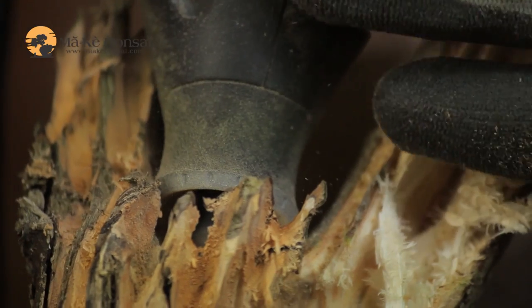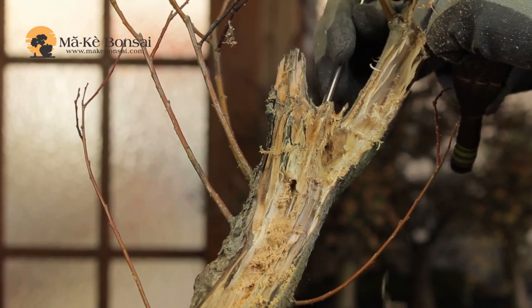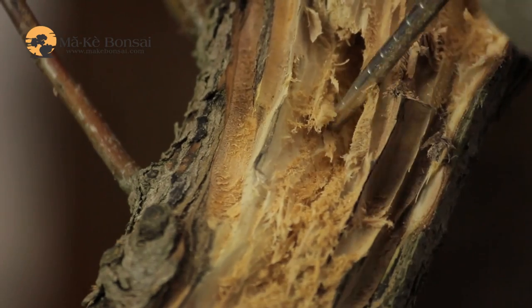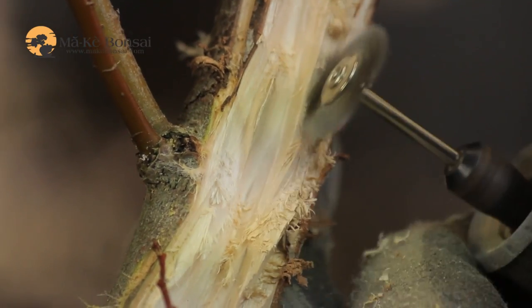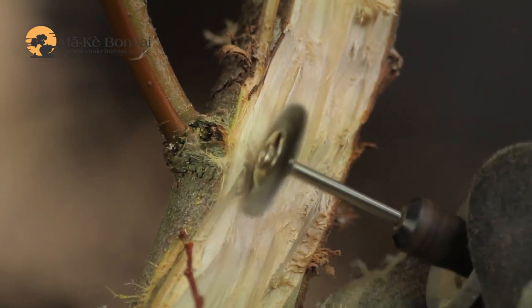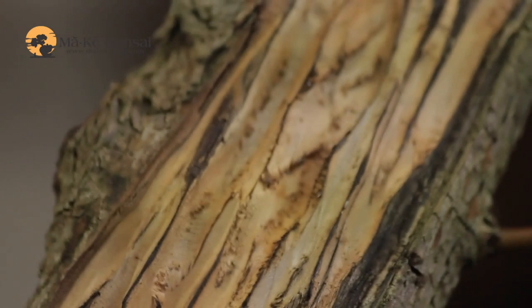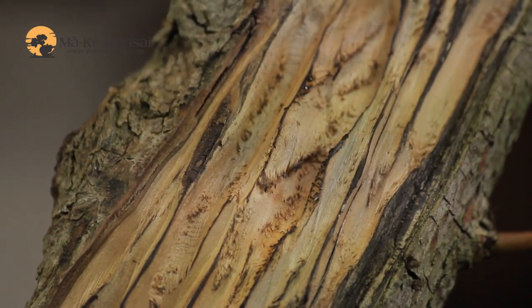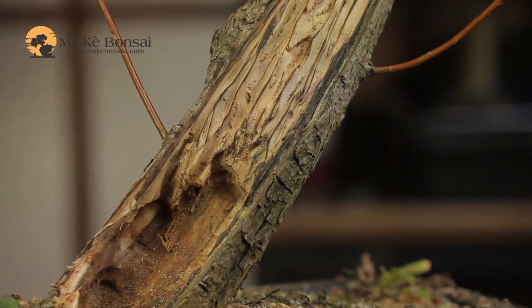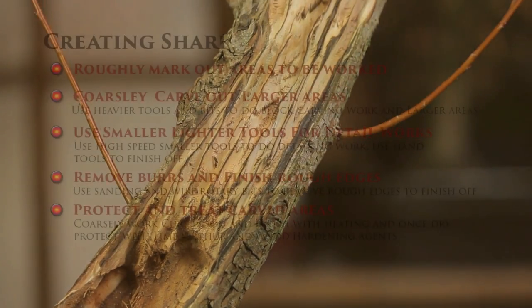Creating shari is not something that you should take lightly. Once you've committed to it, you need to understand that you need to protect it. So use lime sulphur, wood hardener, or whatever other materials are available to you to try and protect the wood. Let the wood dry out slightly before you start using the lime sulphur so that it doesn't spread deeper into the core of the trunk.